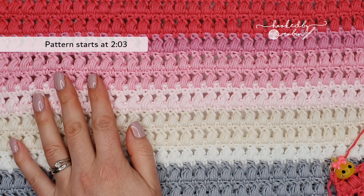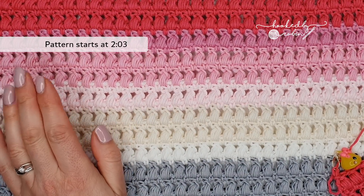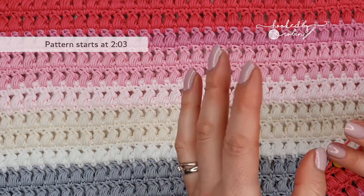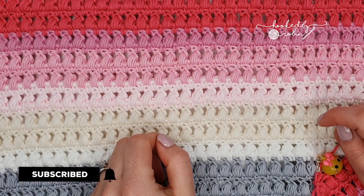Hey everybody and welcome to my channel! Today I'm going to be showing you how to crochet the very smart looking aligned puff stitch. If this is your first visit to my channel, it would be amazing if you just took a moment to hit that subscribe button and the bell notification so you don't miss out on any of my future crochet videos.